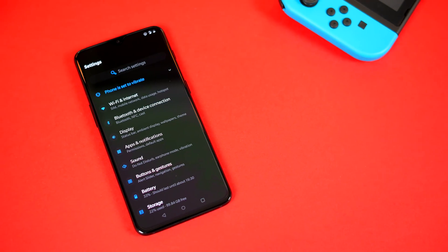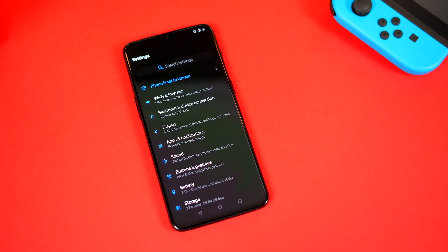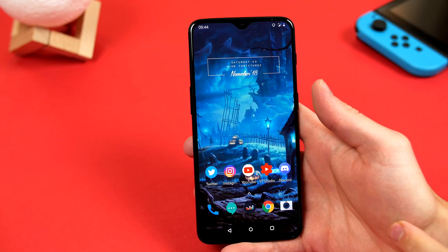So the first item always on my agenda, after setting up of course, when I buy a new phone, is to enable Dark Mode. Not only does this make your device look better, but it will also save you some battery along the way.